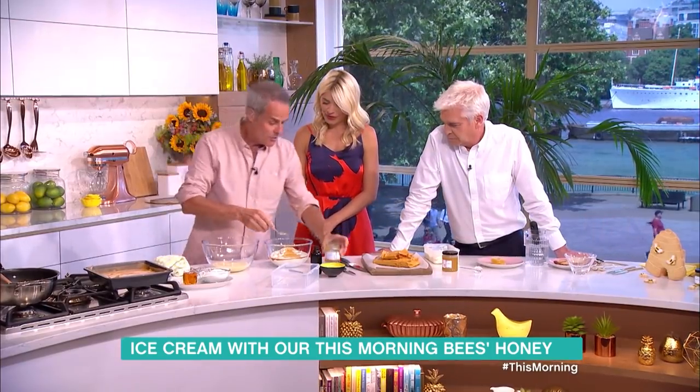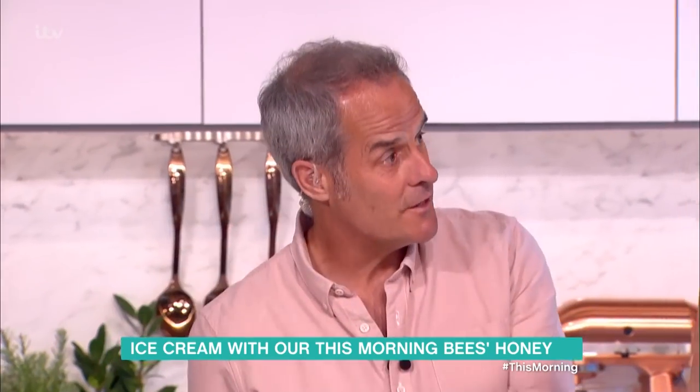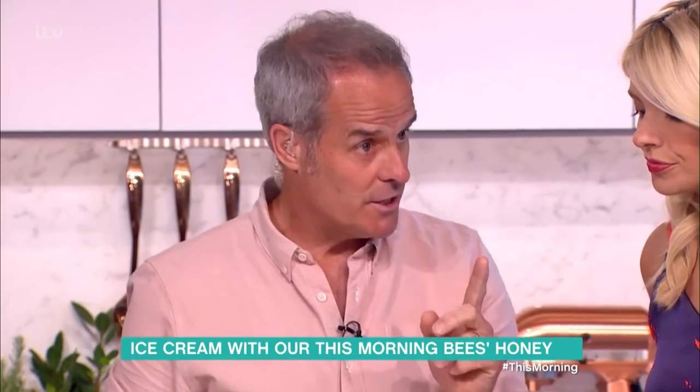Now bear in mind, when you make an ice cream, the two things that don't freeze are alcohol and sugar. So the more sugar you put in, the softer the ice cream will be — I didn't know that. Put too much in and it won't set.